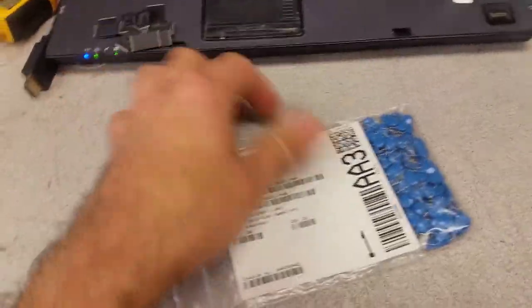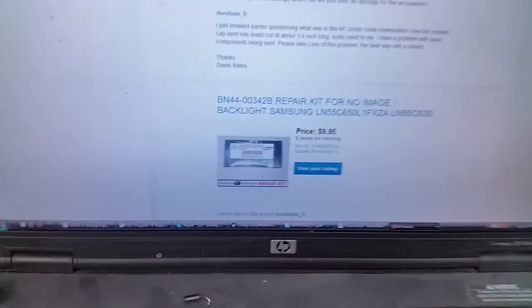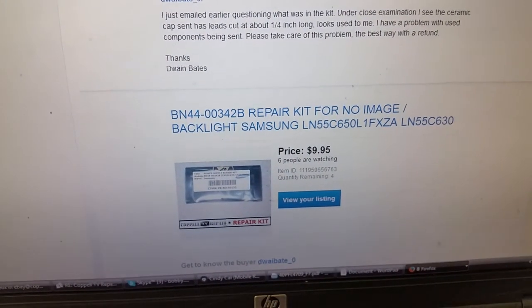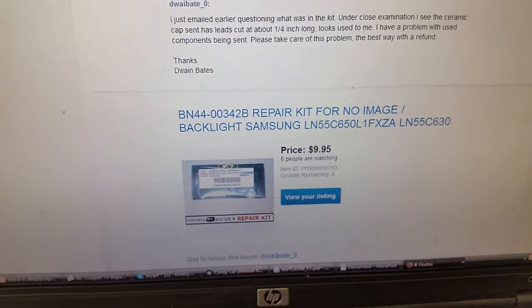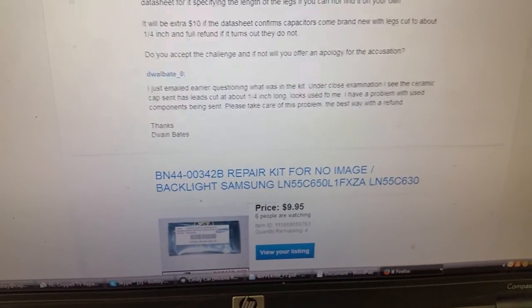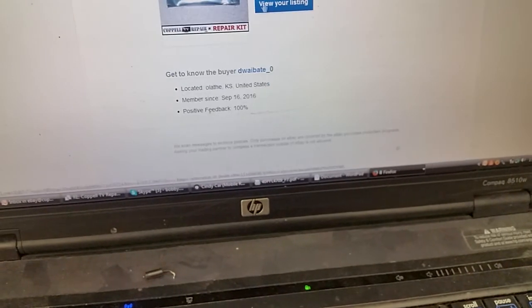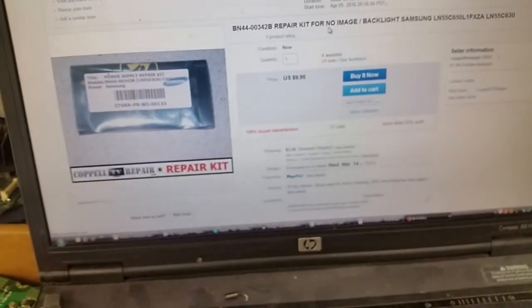This is Bobby at Coppell TV Repair with a fun challenge today. An eBay customer received a repair kit from us for about $9.99 for a Samsung LN55C650L1 power supply board, and came back questioning what was in the kit. We pointed them to the listing itself, which answers the question.